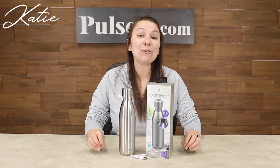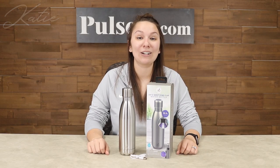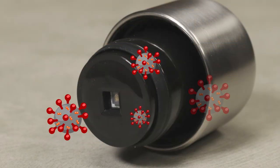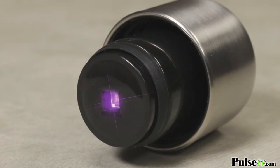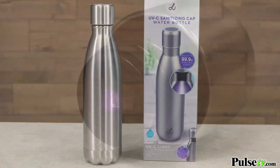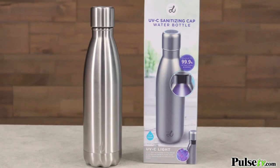Hey, it's Katie bringing you today's deal on the UVC sanitizing water bottle. This water bottle has a sanitizing cap which emits a UVC light, so that's going to help kill up to 99% of microorganisms within the water bottle.